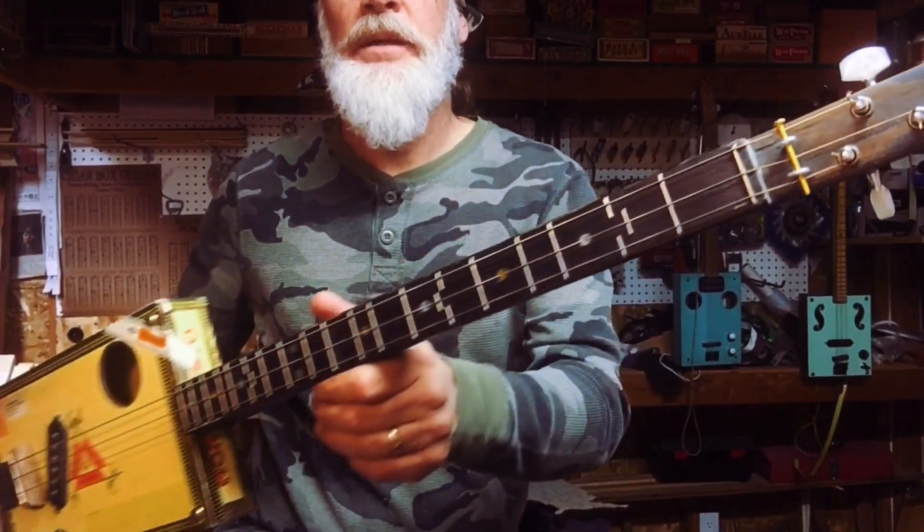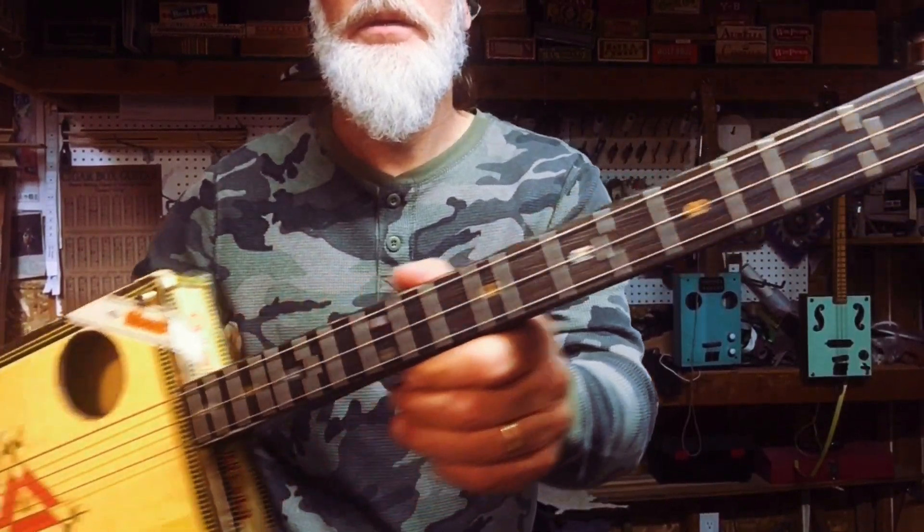Ladies and gentlemen, the sound of just intonation.